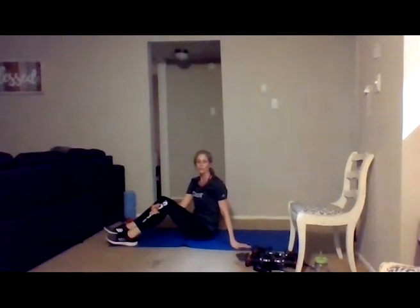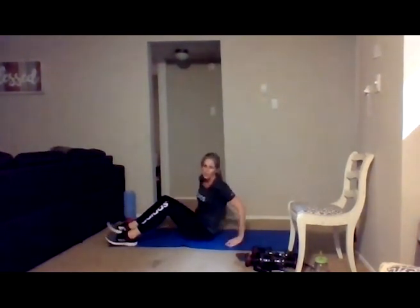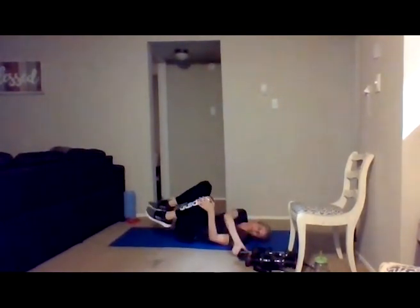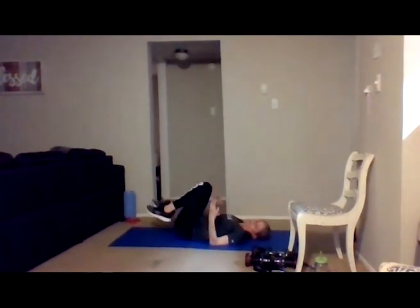Nice job everybody, good work. We're going to slow down to a little bit of a cool down — if you need to get your heart rate down, take a couple nice deep breaths in and out. Come down onto your back, pulling your knees into your chest into double knee stretch. Just taking time to restore your body and your breath, slowing that breathing down. Nice deep breath in and out — if you want to rock side to side, you can.